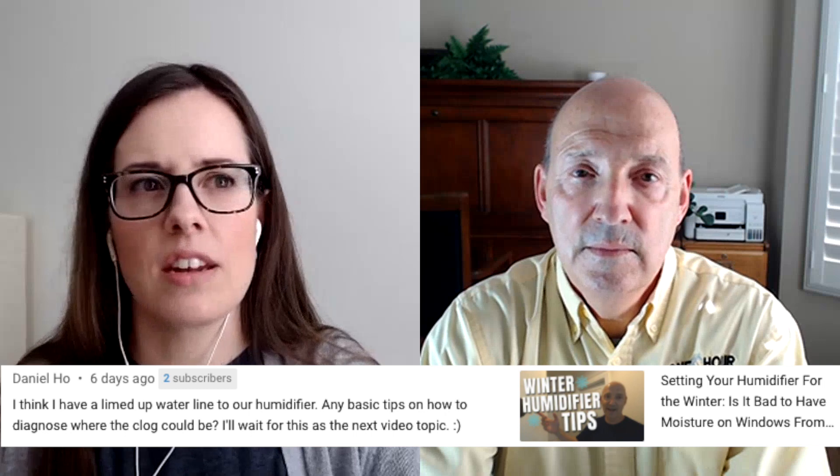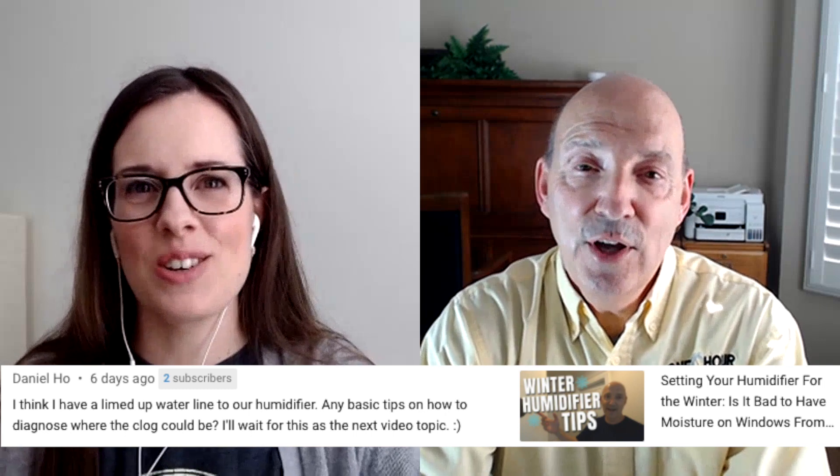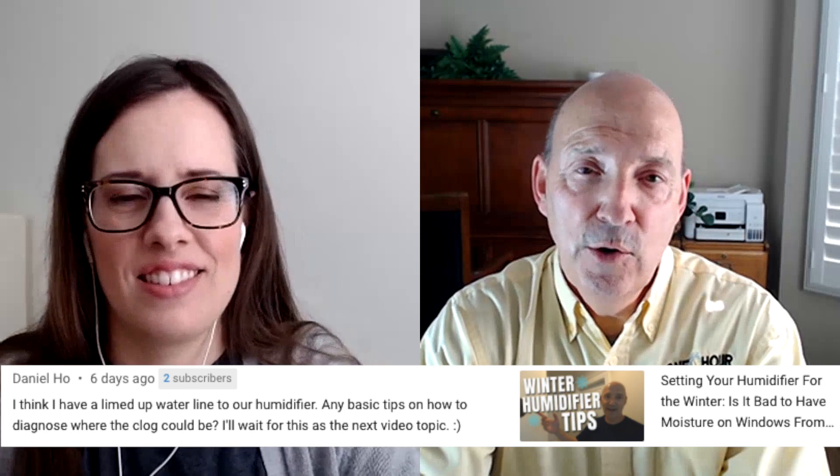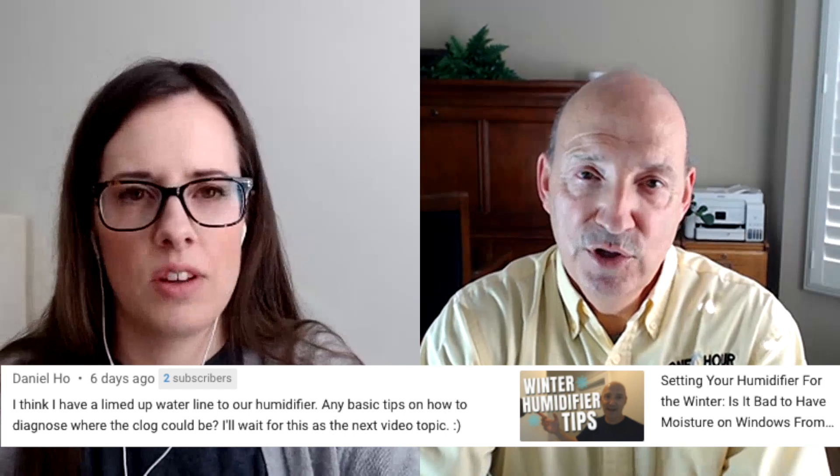He says he'll wait for this as the next video topic — he's onto us! I'm going to assume their humidifier is the most common type, a bypass humidifier. The water line goes from a saddle valve typically on the water line to the inlet of the humidifier valve. This is a copper line about the diameter of a pencil.